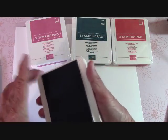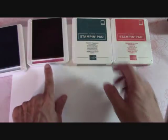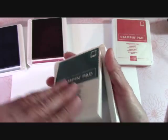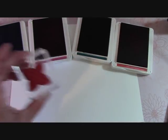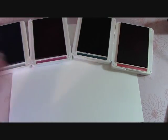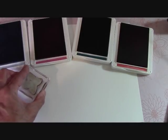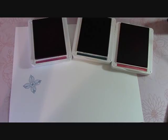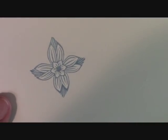I want to open all these up and let's see what these colors look like on some Whisper White. I've already done my Rococo Rose and Pretty Peacock — I've got to get used to all these names again — and Terracotta Tile. I just pulled out this flower from Pop of Petals and I want to go into these colors. That is the Seaside Spray. Isn't it beautiful? That's a very, very pretty color.